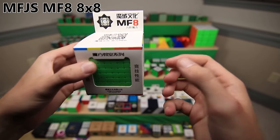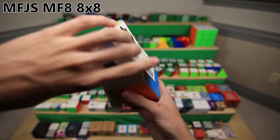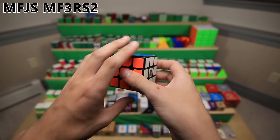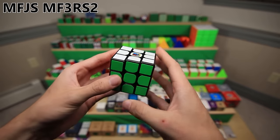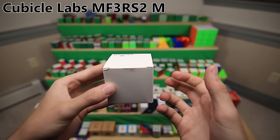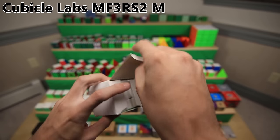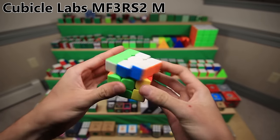Next up is the MF8 8x8, not to be confused with the other Chinese brand name MF8 - same story, just a really good priced 8x8. The MoFeng Xiaoxi MF3RS2 was a really good budget cube at one point - the Cubicle also made a really nice magnetized and lubed version that was pretty cheap and actually my main for a while. This is the MFJS MF3RS2M - the Cubicle's version of that last cube that is magnetized. It just feels really nice, nice and lubed. It was my main.